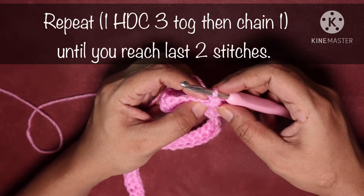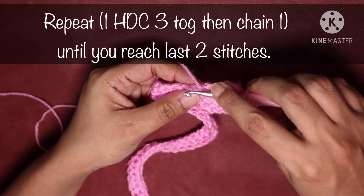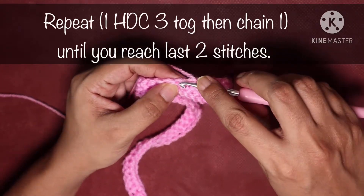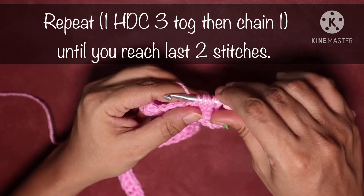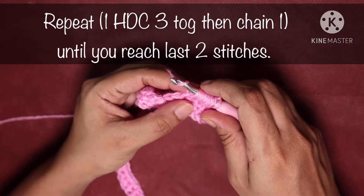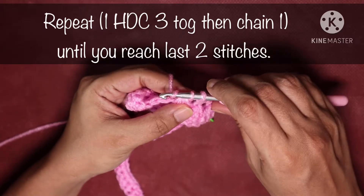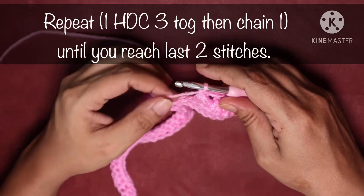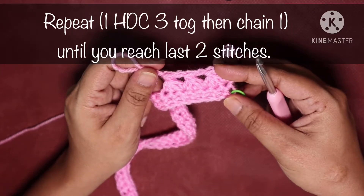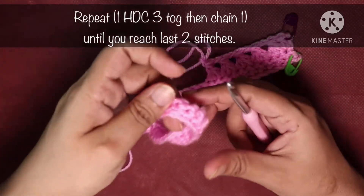In short, you use the base of your last stitch, then the next stitch, then the following one. Yarn over, hook into base stitch, pull up a loop (3 loops). Yarn over, hook into next stitch, pull up a loop (5 loops). Yarn over, hook into following stitch, pull up a loop. Yarn over and pull through the first 6 loops (2 loops remain), yarn over and pull through the last 2 loops, then chain 1. Notice how this pattern is already looking beautiful.